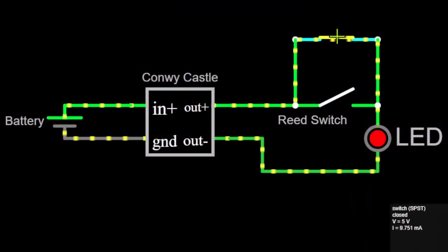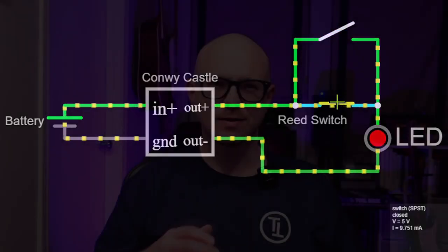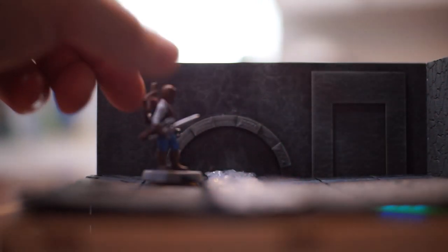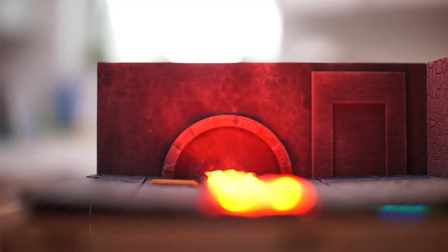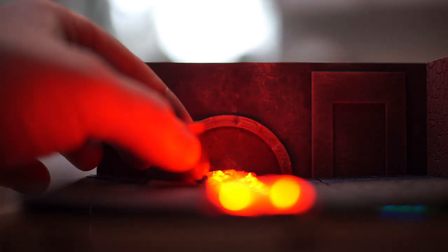Now, what if we wanted logic where one or the other switch could be closed? Easy — rather than connecting switches in series we can connect them in parallel. Either one of those switches being closed will allow electricity to find a path. What if we wanted to create an effect where a magnet in the right place switches off the LED? By shorting or bypassing the LED with a switch, we can switch an LED off when a player is on a specific tile until an item such as a precious treasure is removed.